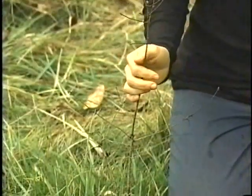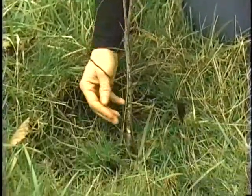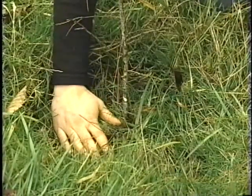Here we have a Douglas fir that unfortunately did not make it. In this case, its untimely death might have been avoided if the plant had been put in a little bit higher.